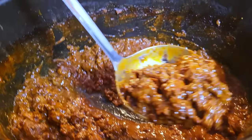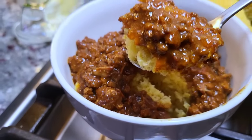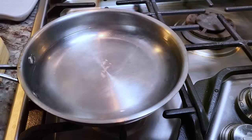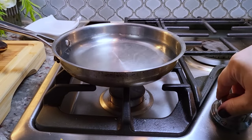Today I'm making one of my favorite crock pot chili recipes. This is going to be good. To start this chili, I'm going to prep a lot of ingredients. It does seem like it's a lot, but it's totally worth it.